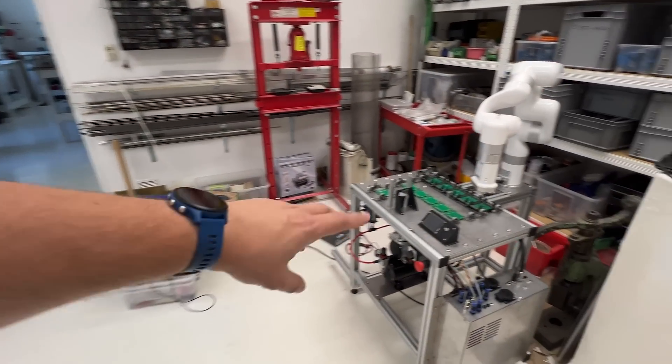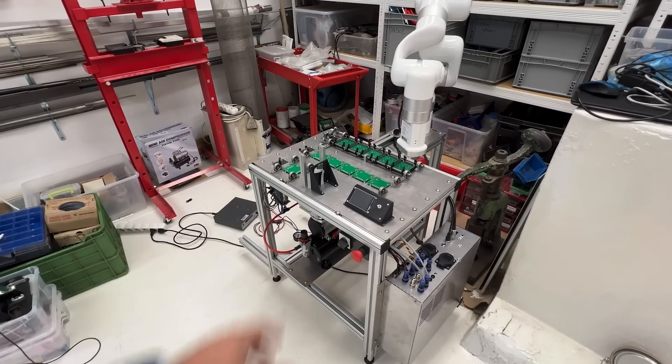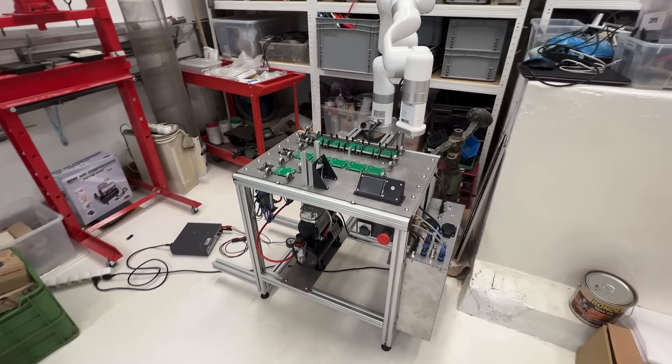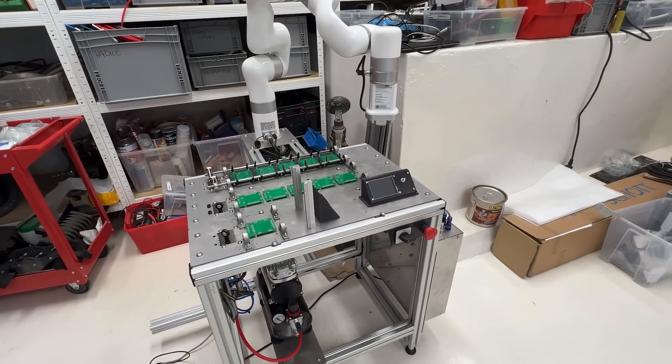In one of the previous videos I told you about the machine that Radim is building, the burning machine. So it's taking shape finally. A few more items and it will be working.